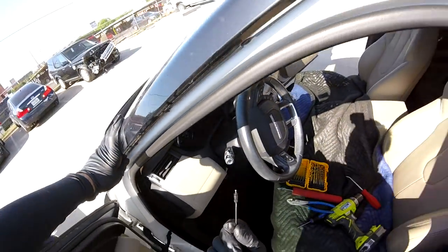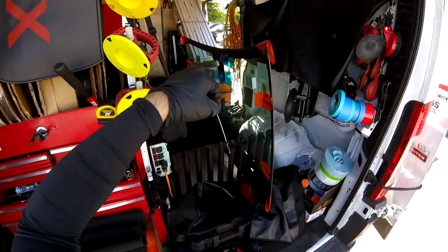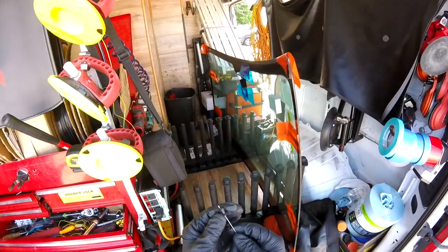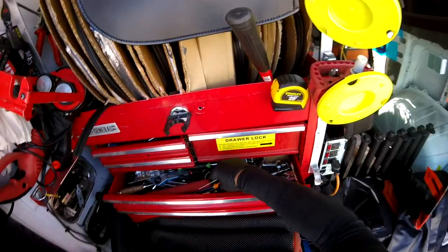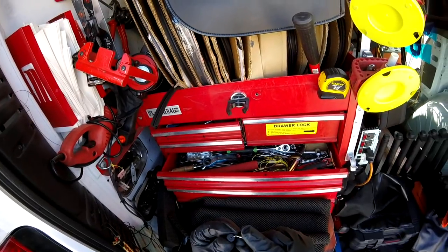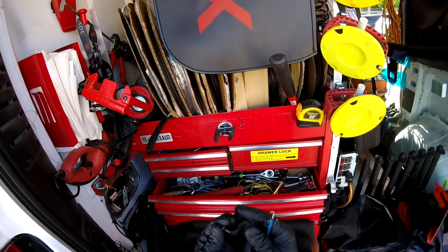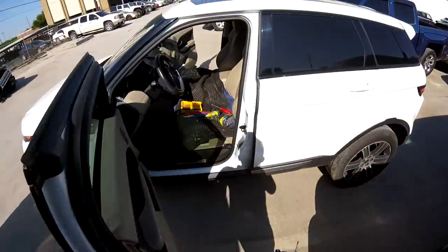Once you have the center pin out, all you have to do is pull the clip out and that's it. This is the only way I've found in my experience to save these clips. After that, put it back inside and that's it. You can take it out and your pin is saved. Don't worry about the hole — it doesn't make any problem. Remember you have to push it back in from the inside.